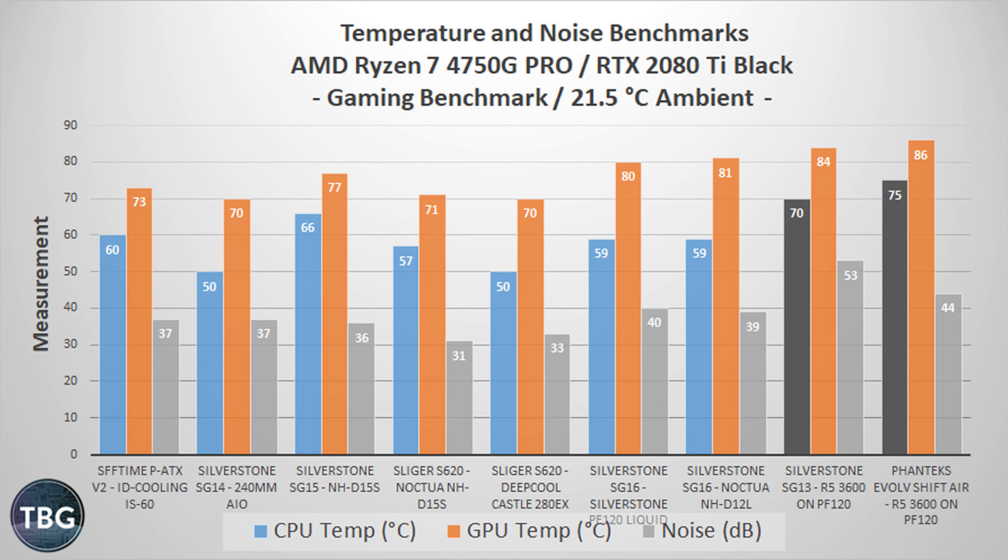Moving on to the CPU-Z stress test, things got a little more challenging for the SG-16. It's no longer anywhere near the larger cases, and the performance with that liquid cooler is just disappointing — it's behind the SFF-TIME PA-TX-V2, which has a slimline IDCooling IS-60 cooler at just 56mm tall. The PF-120 should be a lot better, but it's actually hotter here. It is quieter at 33 decibels, but the overall balance is really not impressive for a liquid cooler. With the NH-D12L, it is better than the SFF-TIME PA-TX-V2 — which is what I'd expect of a $90 tower cooler versus a $40 low-profile cooler — at 68 degrees and 29 decibels. That's a really big difference versus the liquid cooler, and it just goes to show how much better going with the SFX setup, smaller power supply, more airflow, and a tower cooler really is. That's the way to go with this case.